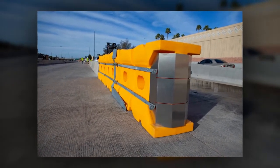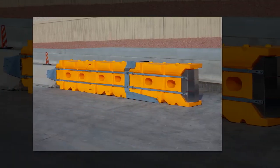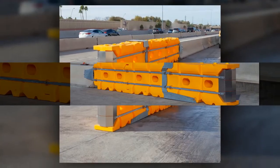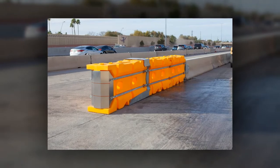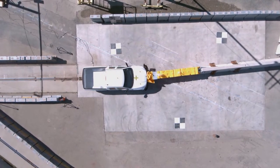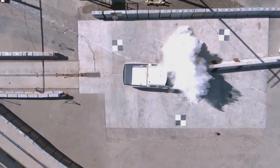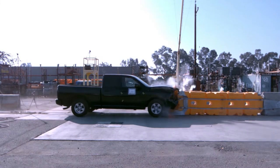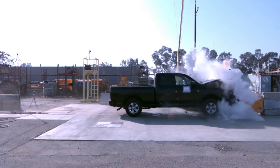Lindsay introduces the Barrier Systems Absorb-M Crash Cushion System, designed to shield motorists from the ends of concrete barrier wall in construction work zones and permanent installations. Fully tested to the latest MASH TL2 and TL3 requirements, the system utilizes water-filled plastic elements to absorb kinetic energy and safely contain impacting vehicles.